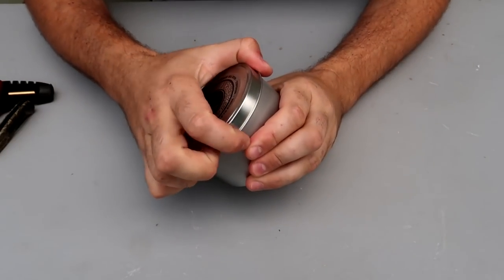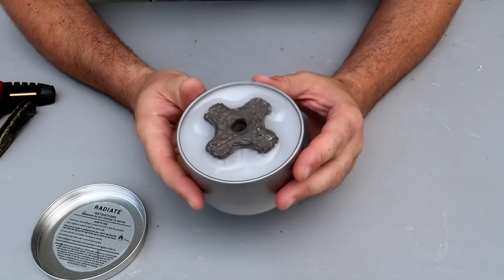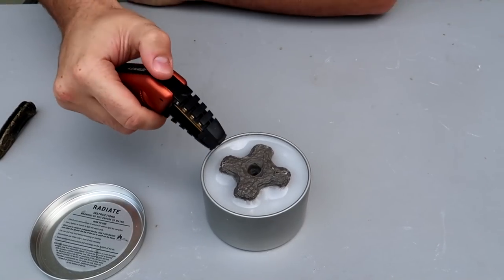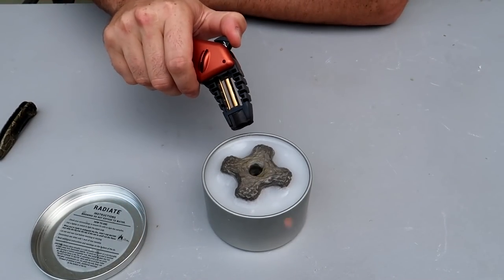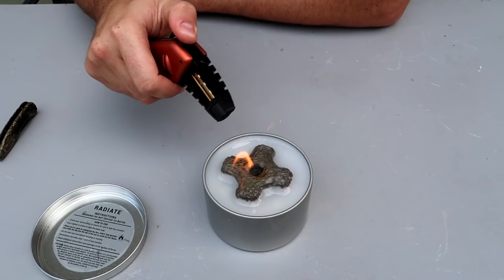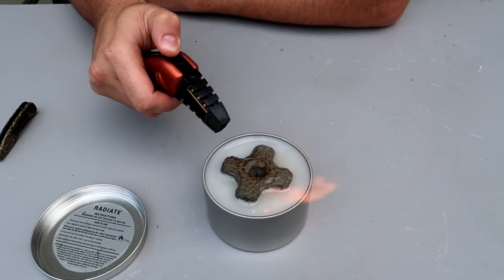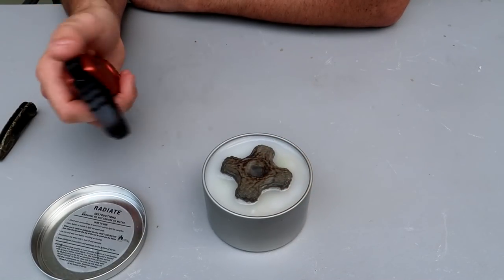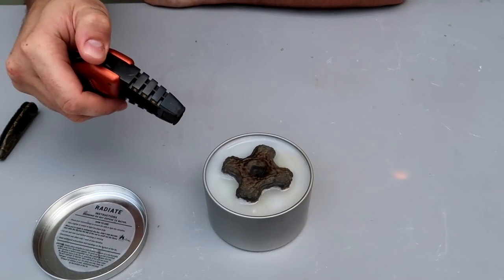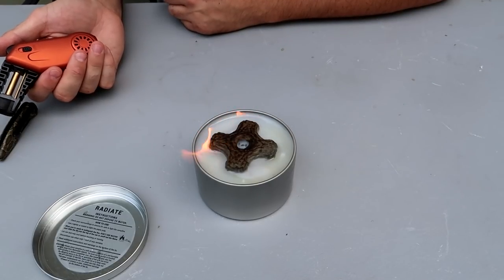Pretty unique product idea from Amazon — this is a miniature candle campfire. That's pretty cool. Hopefully it will be odorless. Let's see how hard it is to light it — I got one of these torches. Wow, that's it — it's on fire. Maybe a little bit more. Once the wax is melting, it's going to burn. It's a little bit windy. So as you can see, this is just like a big candle, and it smells like a big candle.